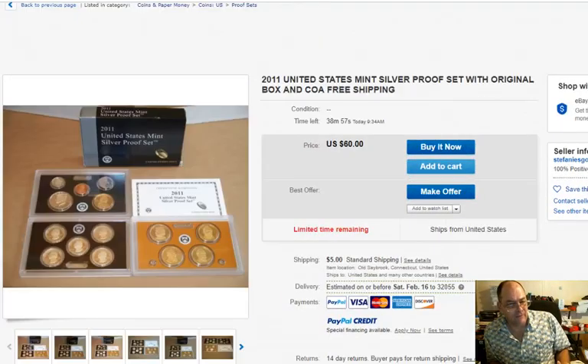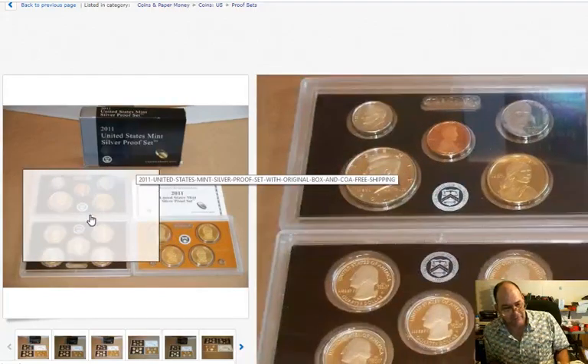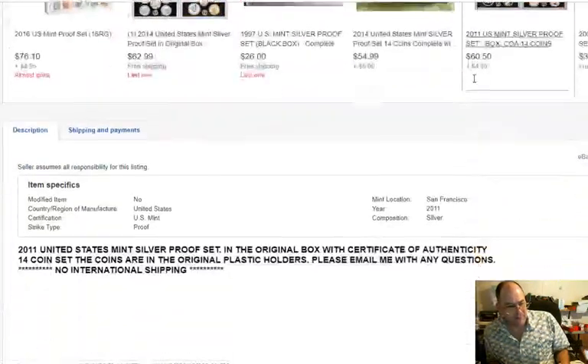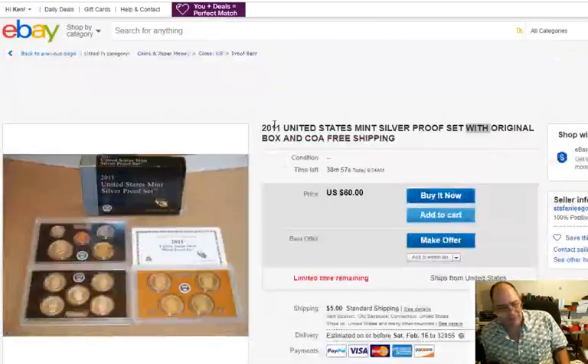Here's one — right there. You've got a 2011 silver proof set, here are the coins. United States Mint silver proof set — there's a big difference right there — 'with the original box and COA.' Come down here and read the description: it's the proof set in the original box, rather than only the original box. This is an actual proof set.